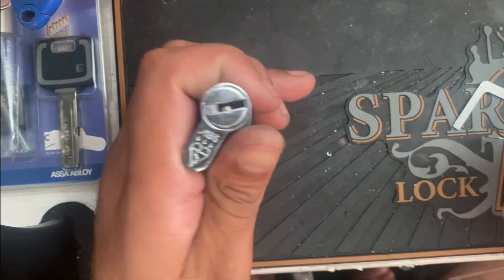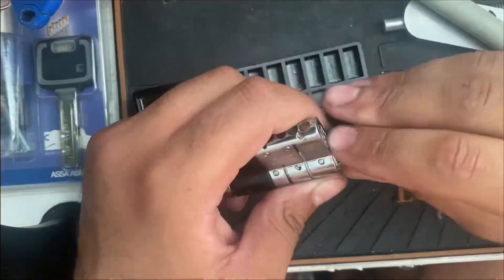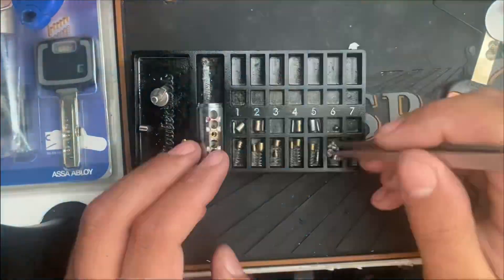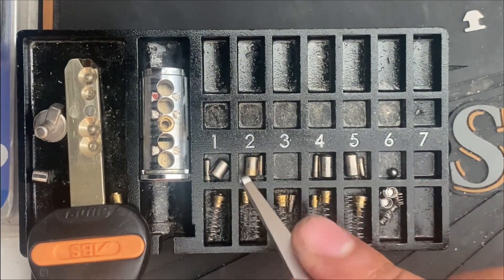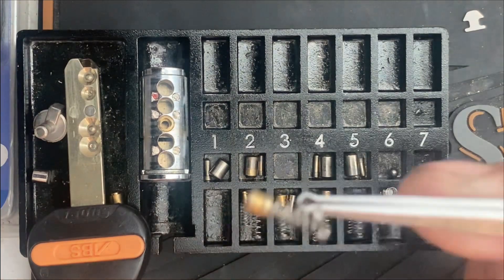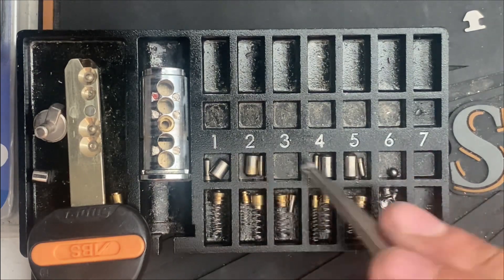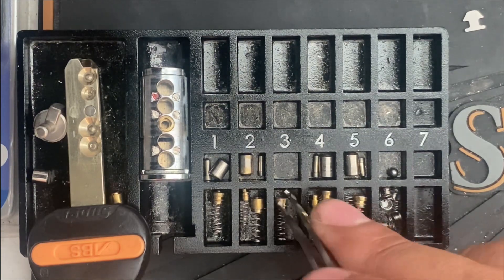I'm going to go and get it gutted now. All right, so have a look at the pins. We've got our eight pin-in-pin chambers. You can see these little pins in springs — some of them are already inside the springs because I haven't bothered to separate them. But you can tell that they've got pin-in-pins, and then we've got our six trap pins, and then we've got all these pin-in-pin key pins. And then obviously we've got our magnetic element there as well with its pin.